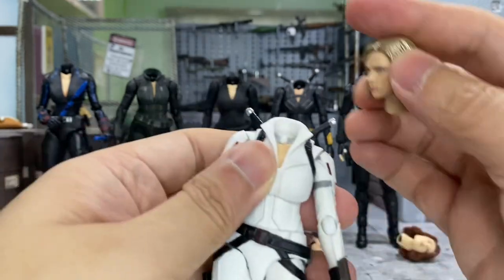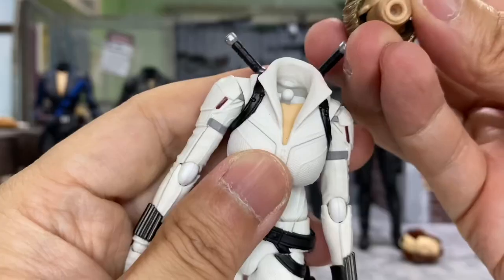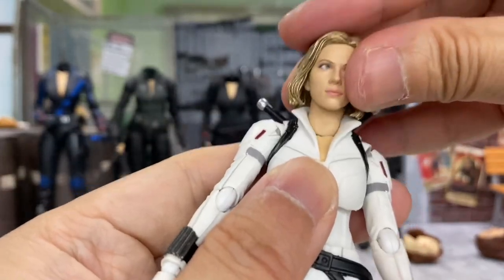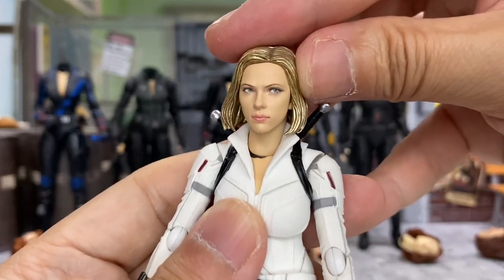Let's try this one from the Infinity War. The color does match very nicely, but it doesn't go in at all. No matter how hard I push, I just don't want to break this. So it just looks like this — very unfortunate. Otherwise I think it will look very, very good.